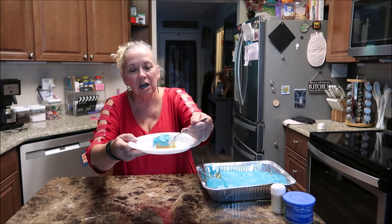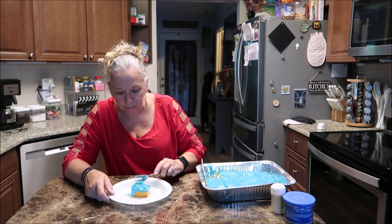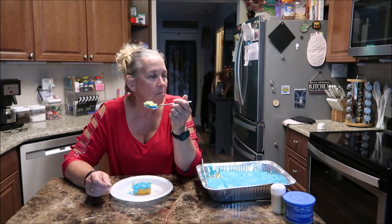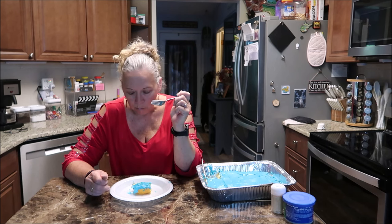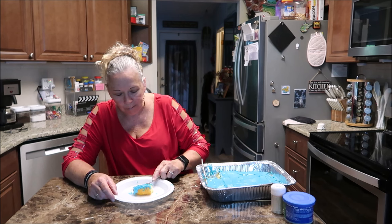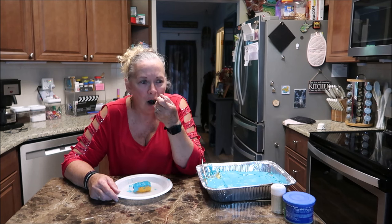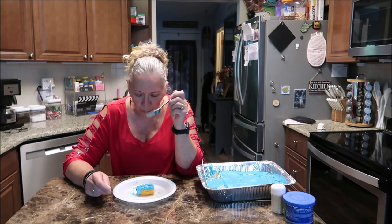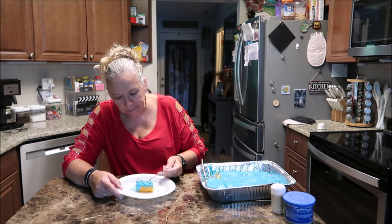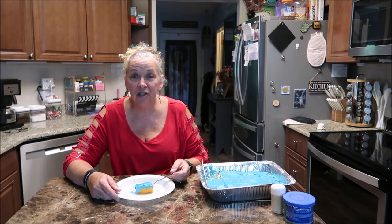Look at that side - I don't know how well you can see it, but it's good. I'm having my dessert before dinner. I need to find out what Haley thinks of it too. It is so good - it definitely tastes like a pound cake. And that blue icing is really good.